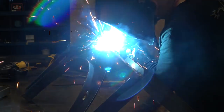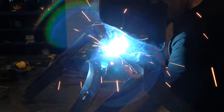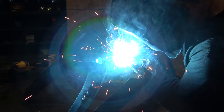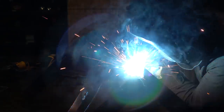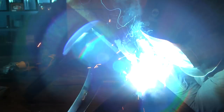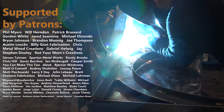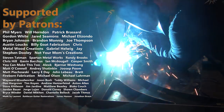This is 3/16th inch steel. I'm running somewhere in the neighborhood of 450 inches a minute at 22 volts on the HTP Propulse 220 MTS, just laying into it. My glove was very hot by the end of it. But we flip it over, do the same thing on the inside, except I took two passes on this one because, again, that glove was pretty hot.